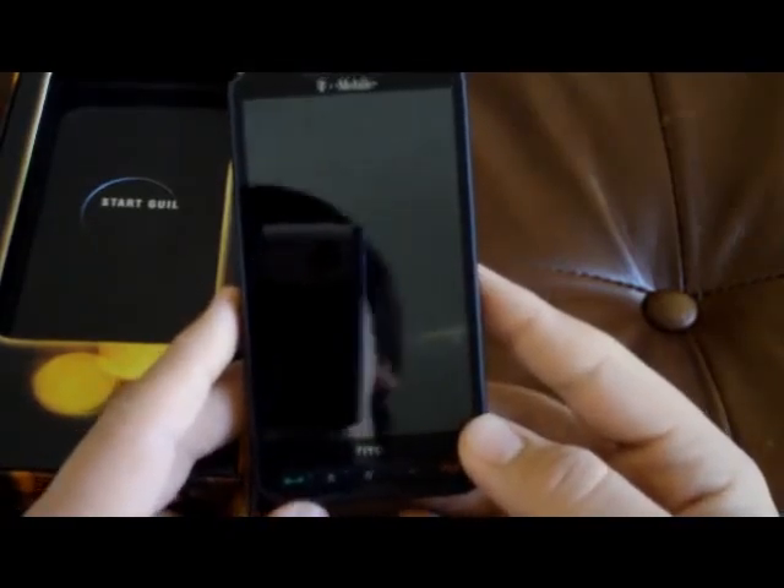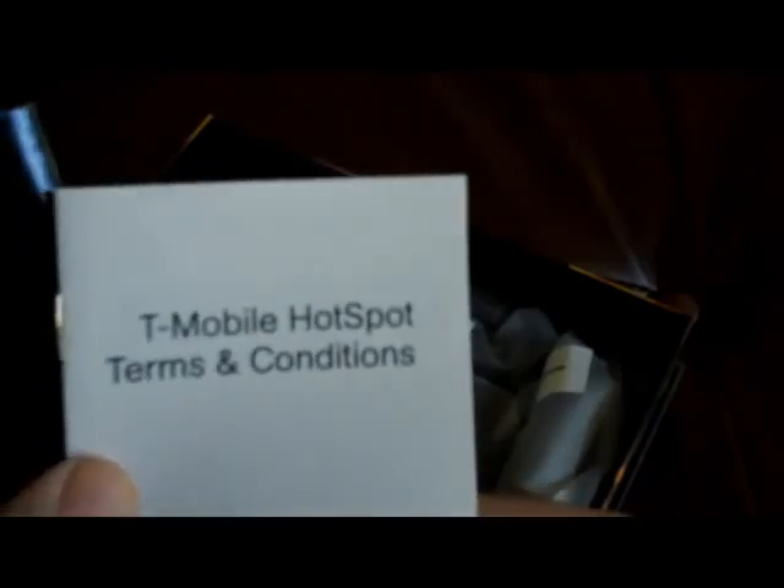So here's the phone. In the box you get a SIM card tray, terms and conditions, Microsoft software license terms for Windows Mobile, T-Mobile hotspot terms and conditions because the phone has WiFi, obviously, and a Starguide.